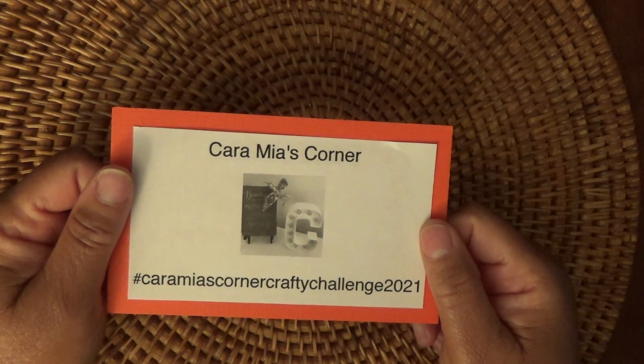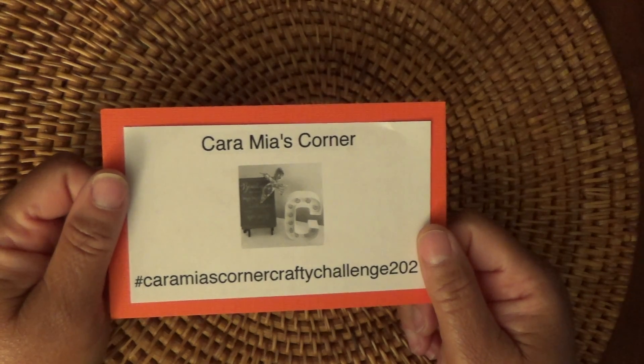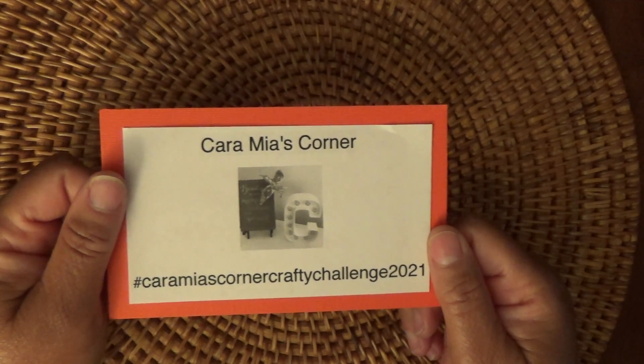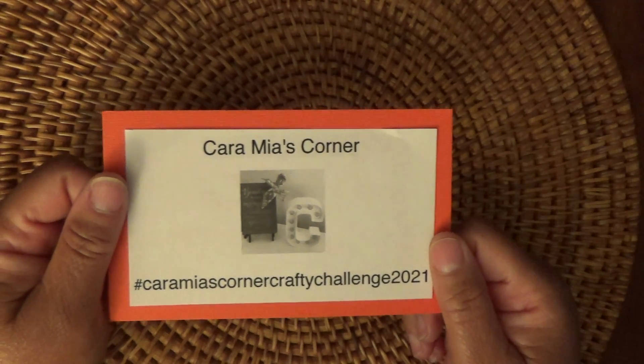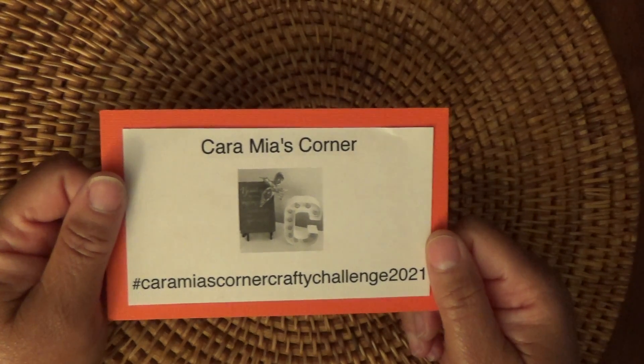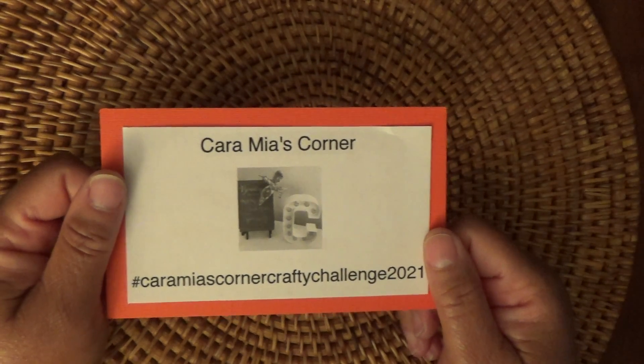Hi everyone, this is Felicia with FP Handmade and I am coming at you with a video for Karamea's Corner. She is having a crafty challenge 2021. She wants you to shop your stash and let's craft. February's theme is everything we love, things we like to collect.